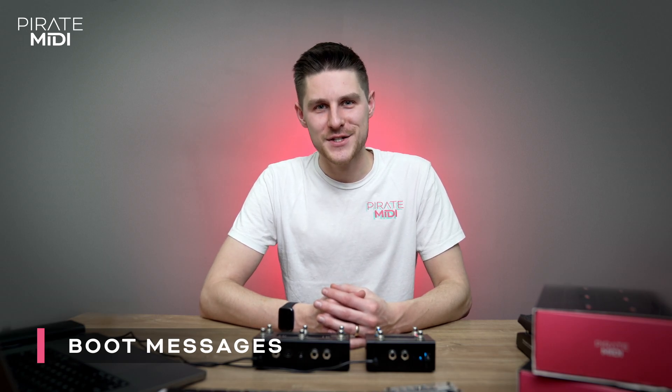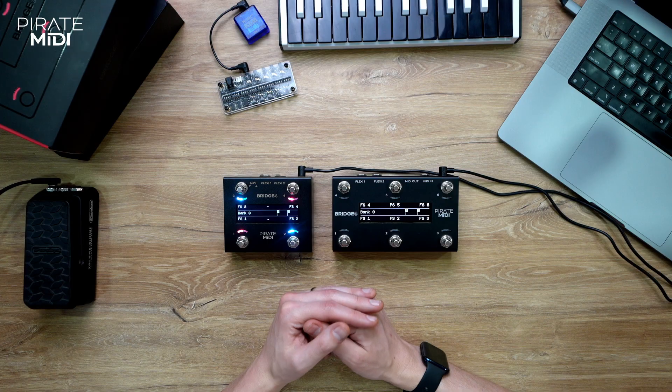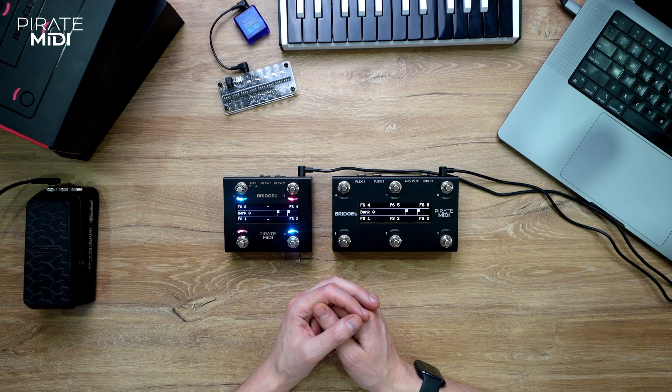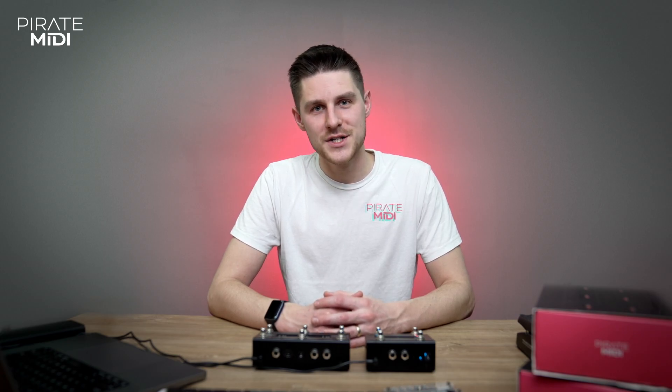One other kind of message you'll probably want to know about is the power on message. This is very similar to the bank change messages except it sends those messages when the device powers on, so if you need to get your gear into a default state when you turn everything on, your Bridge can handle that instead of you. That covers just about everything for adding messages and basic navigation on the Bridge 6 and the Bridge 4. If you have any questions, please ask them in the comments or contact us on our Discord server or via Facebook. Thank you.